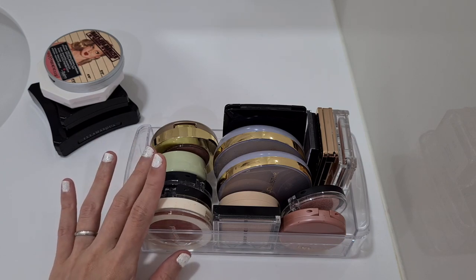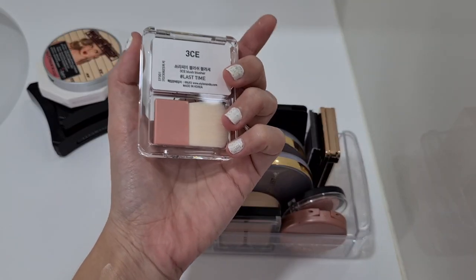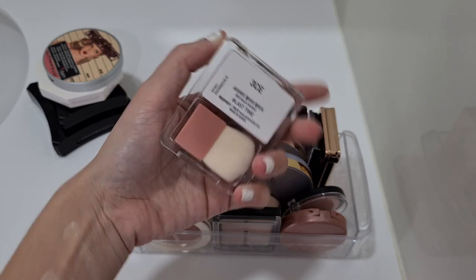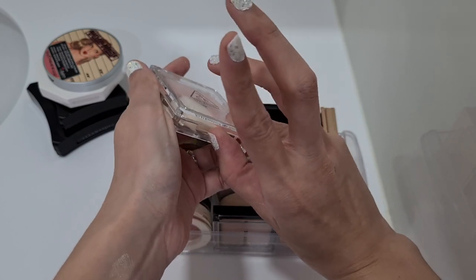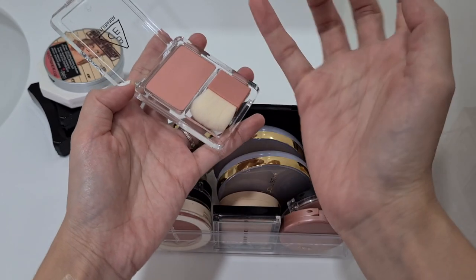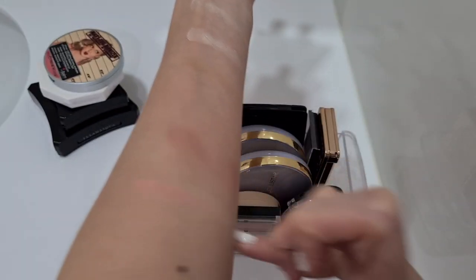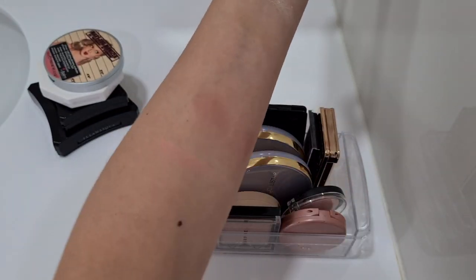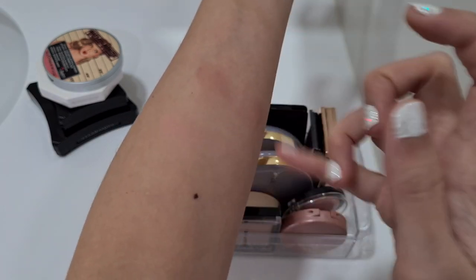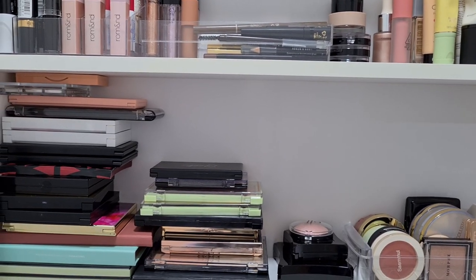For blush, I didn't pick the 3CE velvet liquid blush from my project pan, so now I can pick a 3CE blush. This one is actually new — I haven't used it at all. It's the 3CE Blusher and everything is brand new, I haven't even touched the brush. Let me swatch it — oh wow, it is very velvety! It just looks like a baby door pink, but it blends in pretty well. I'm going to test this out.